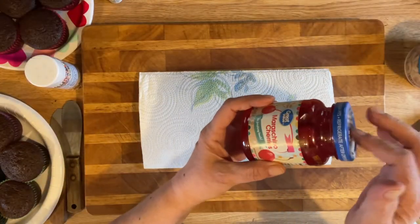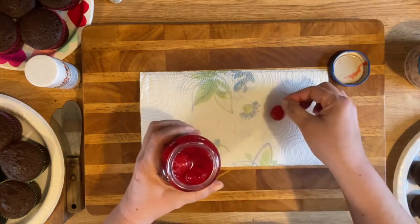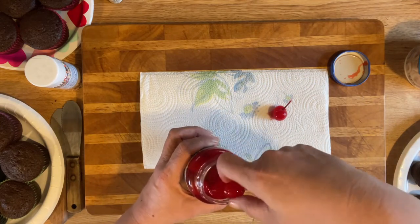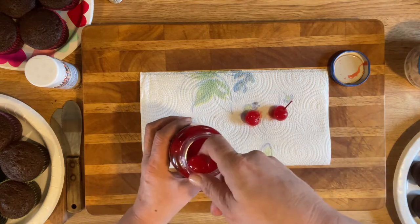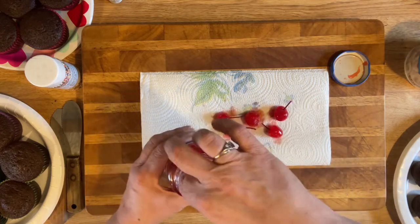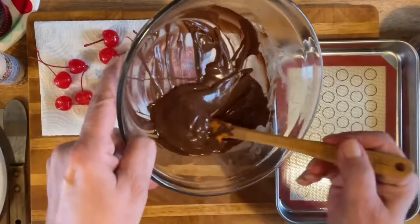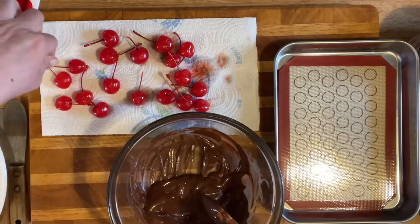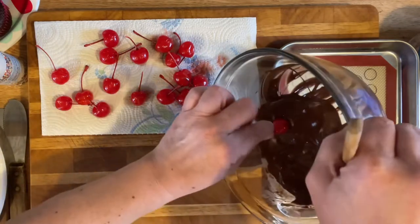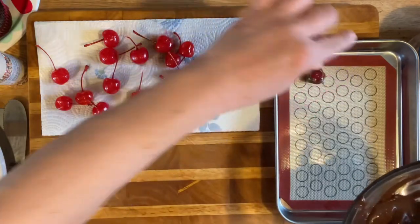First thing we're gonna do — these are maraschino cherries with the stems on them. We're gonna drain them a bit. I have the water coming to a boil to melt the chocolate while we're doing this. Not many of them have stems on them. Here's the chocolate all nice and melted, and I've just laid the cherries out to dry a little. Take the cherry, dip it, and put it right on the little tray.